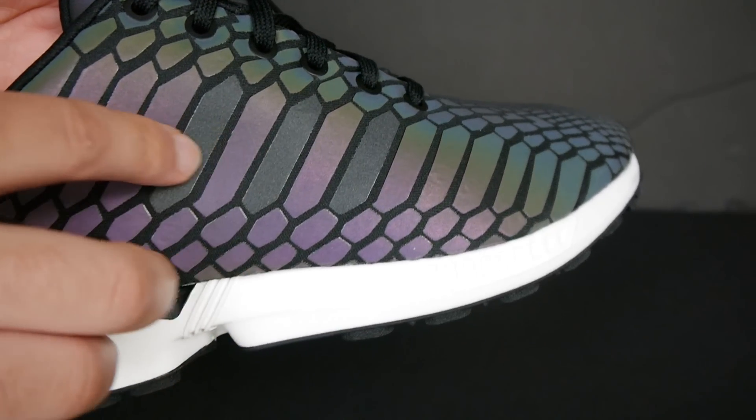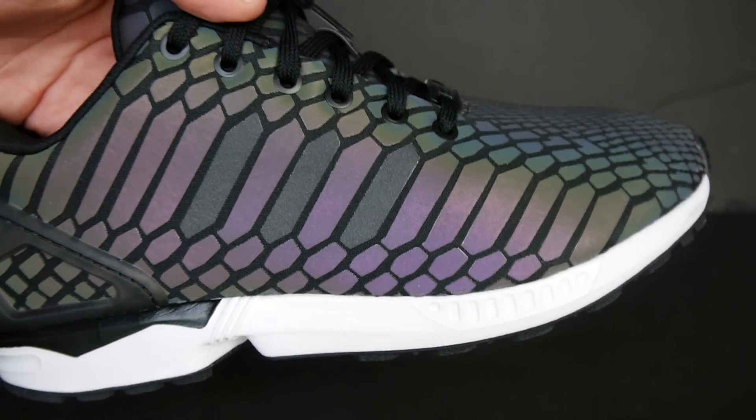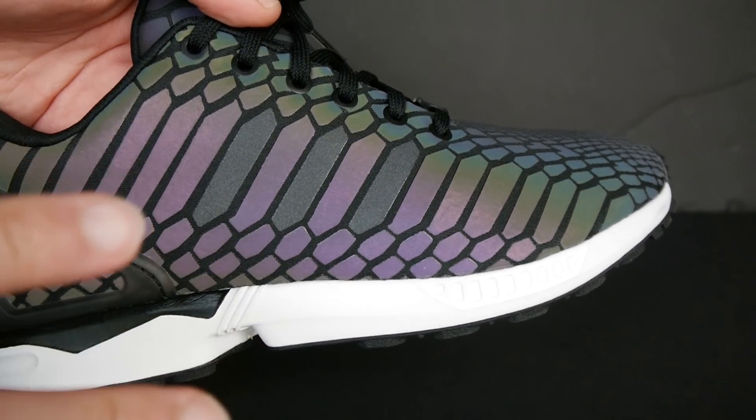You got the 3 Adidas stripes that they hid somewhat, to make it fit into the whole scheme of things.